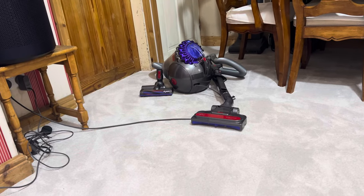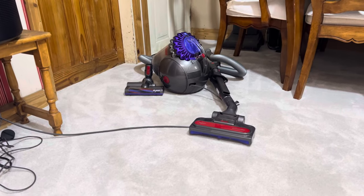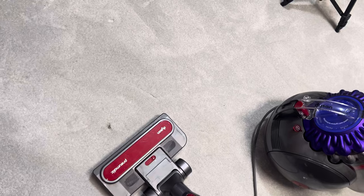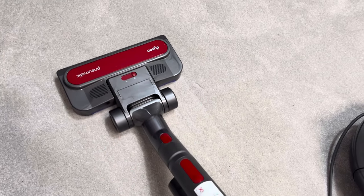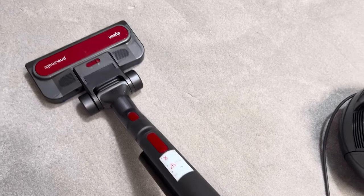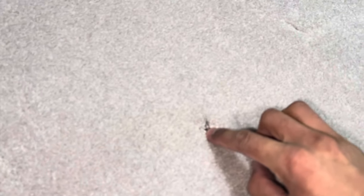The way I'm testing deep cleaning ability is like this: I've got some tea leaves embedded deep into the carpet roots, right down into the roots of the carpet. We're going to see which vacuums work best at removing dirt deep down. Let's start with the Dyson pneumatic head, which can apparently separate the carpet pile. I like how quiet this machine is - really quiet even compared to a Shark. One push forward, one pull back - you can still see some in there. Let's do it faster to see if that aids pile separation. Well, that's obviously not doing the job - there's still a ton left behind in the carpet.